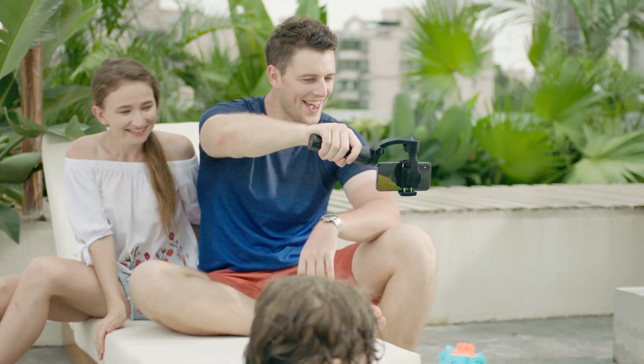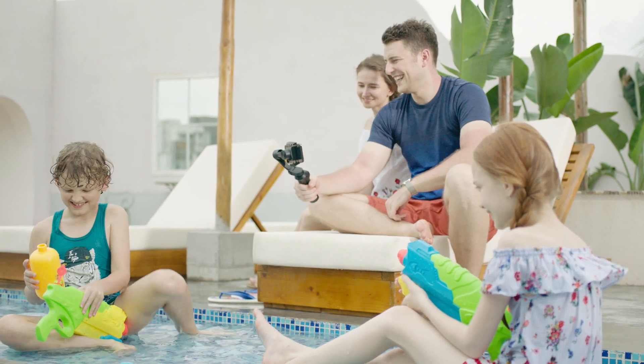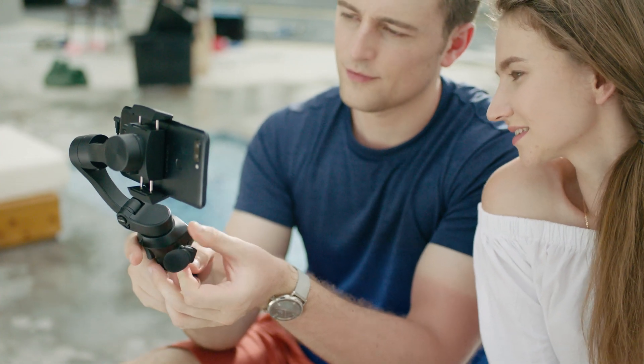The 3XS Lite isn't only about stabilization. It also allows for the use of an external microphone without having to plug it in or clamp it to your phone.